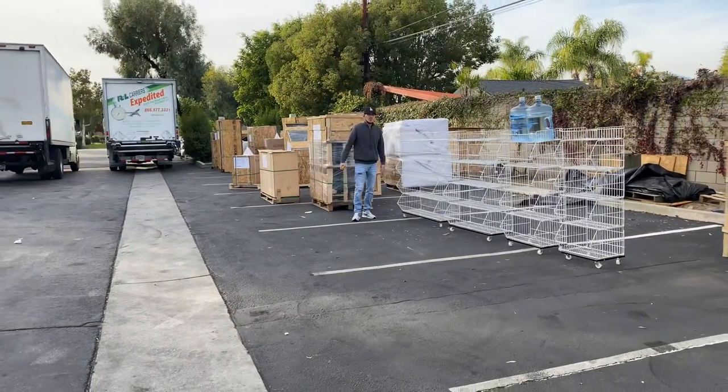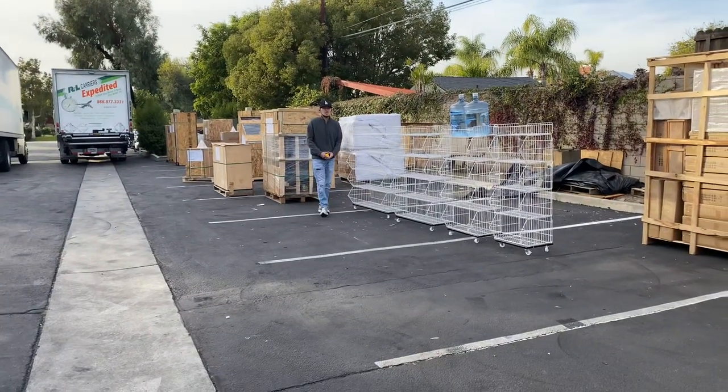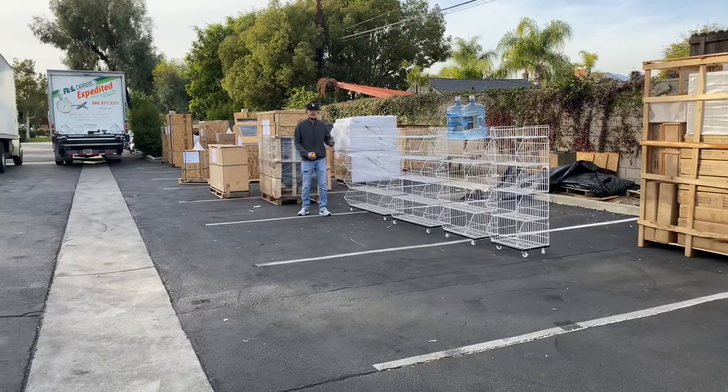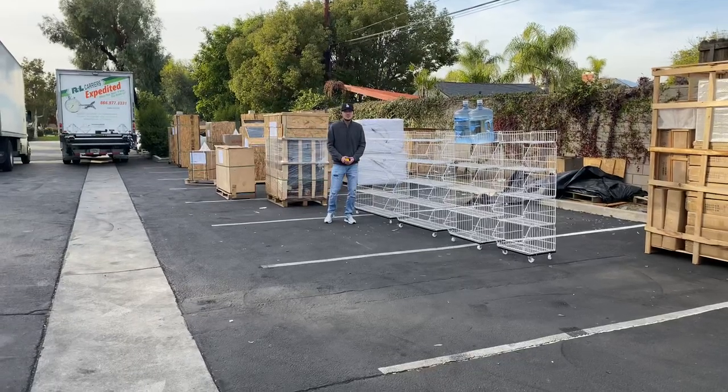If you have any other questions or are interested in one of these units, go on our website at www.usa.com. We'll have more information on these units on there, including the prices for each size. If you have any other questions, you can also give us a call. I'd love to help you out — thank you for watching.